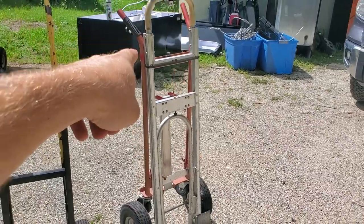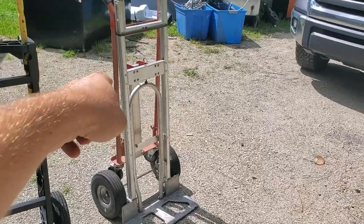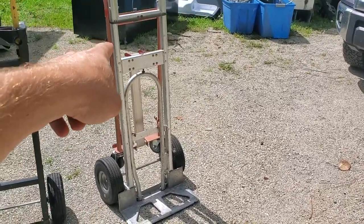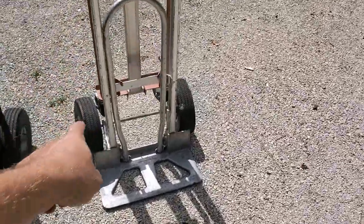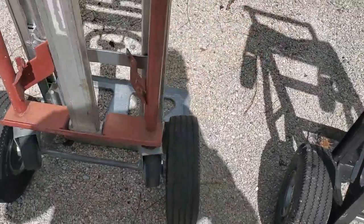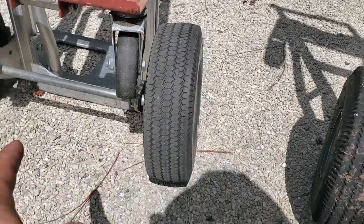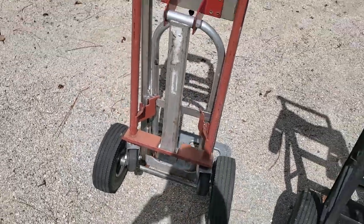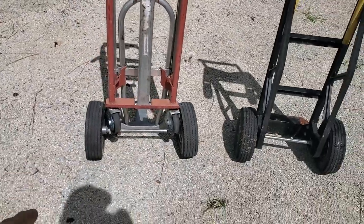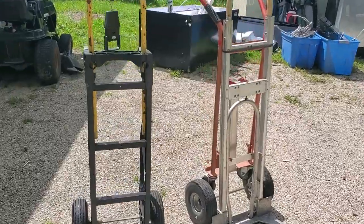I've probably moved at least 30 to 40 fridges to date with this thing. I've moved at least two or three safes weighing 500 to 1,000 pounds, and probably some other heavy things I wasn't even aware of. I say that because I let a friend borrow this hand truck while I was on vacation, and when I came back the wheel was bent. Since then I've been lifting pretty heavy things with it and still have not been able to bend the other wheel or really damage anything else.